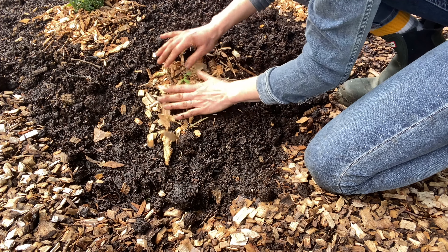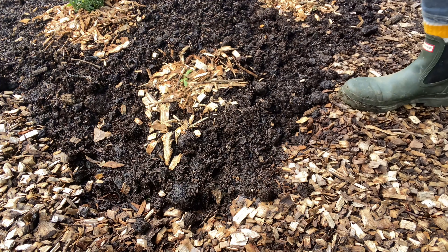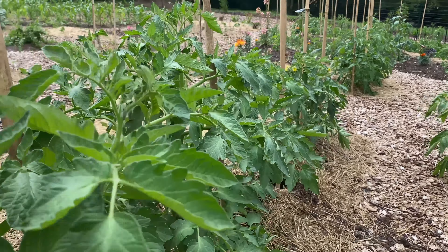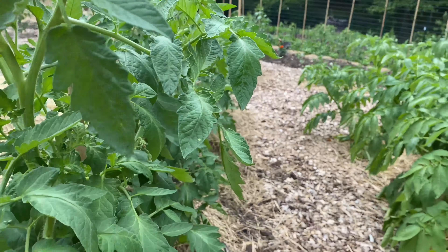Last but not least, always mulch your plants. Mulch helps retain moisture, soil temperature, maintains pests, and helps reduce soil splashing onto the leaves.